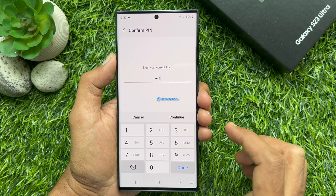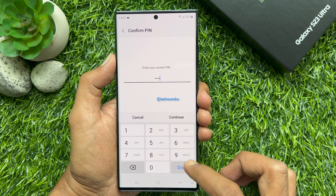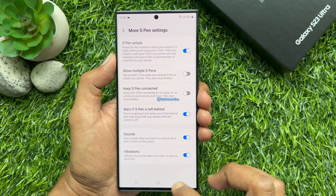Now enter your phone password or PIN to confirm it's you. Tap Continue or Done. That's it — S-Pen Unlock is configured. Go back and close S-Pen settings.